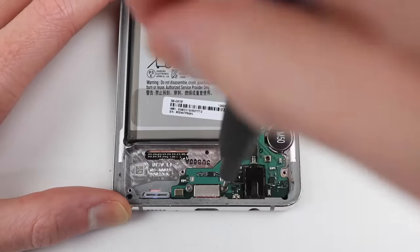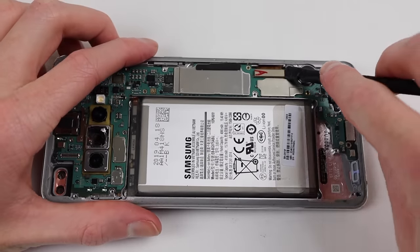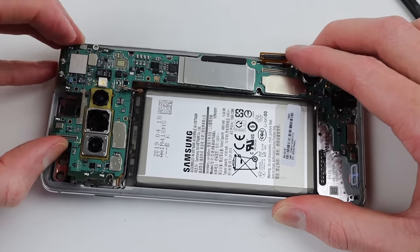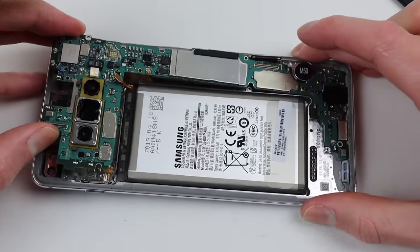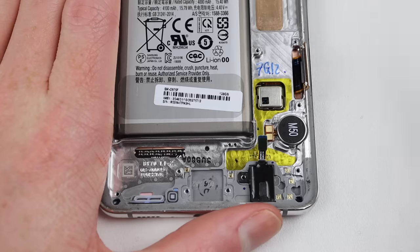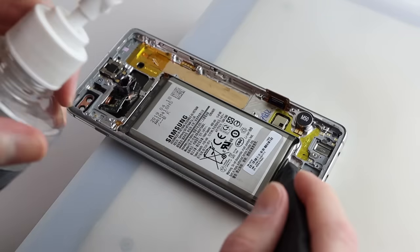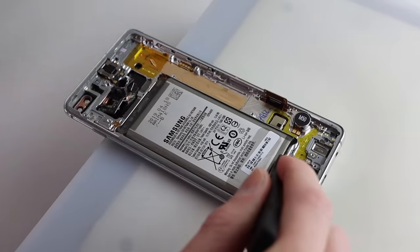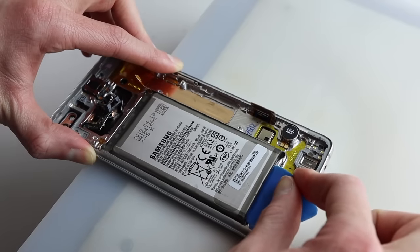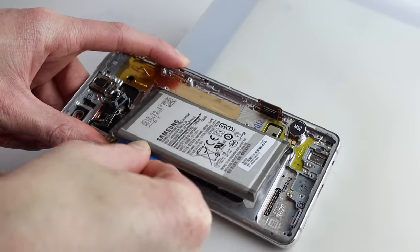Unfortunately, this model of Samsung has no replaceable charging port — it's soldered right on. Thankfully, this isn't the case in other Galaxy S phones, including the S21. With two more screws and a couple of flex cables disconnected, we can get the entire motherboard removed. Then I can unclip the headphone jack and get this original battery out of the phone. We'll be reusing it, so it needs to come out in one piece. With a combination of the heat plate and some alcohol, I was able to free the battery with ease.